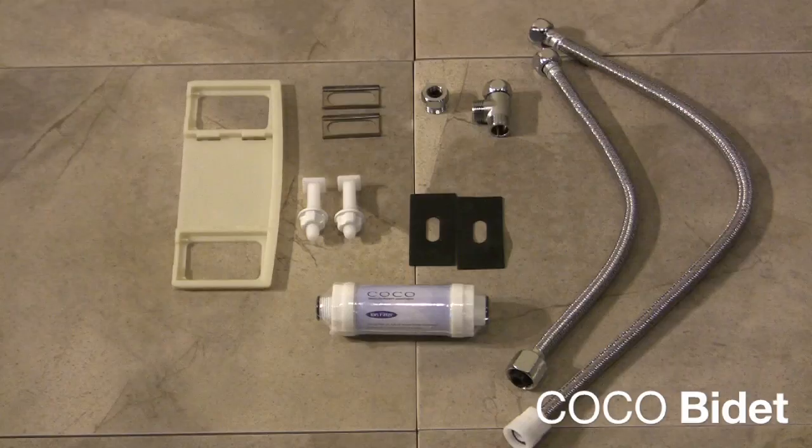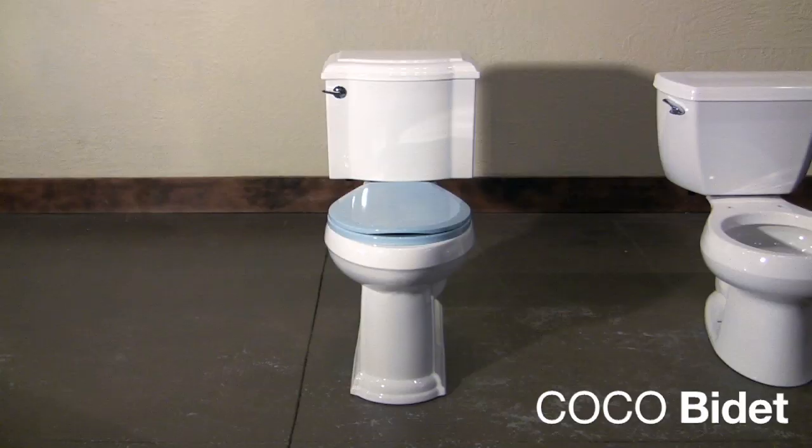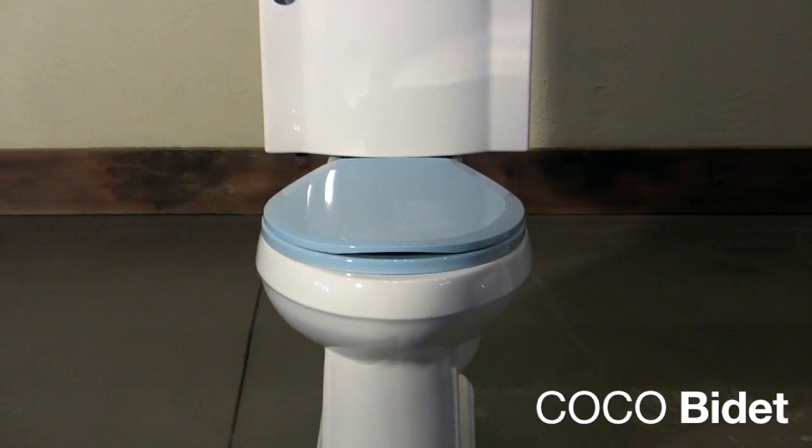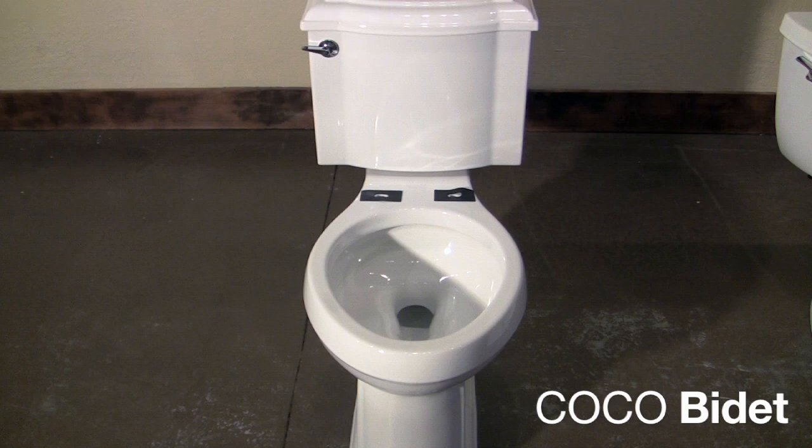All the parts required to install your bidet toilet seat will be included with your shipment. First, you want to remove your existing seat and lid. You will then see two bolt holes. Place the two rubber pads on the toilet to protect your porcelain.